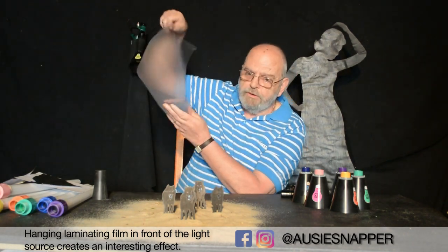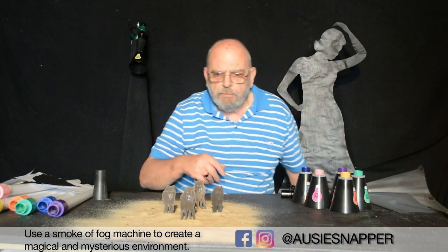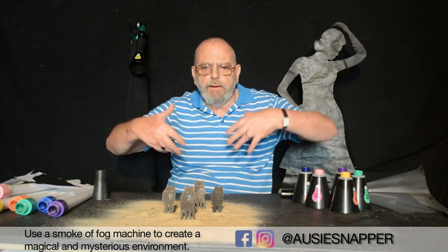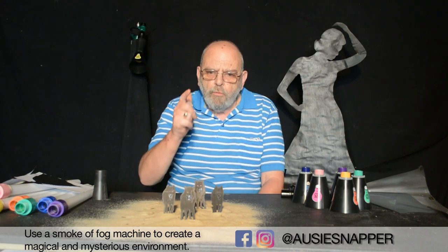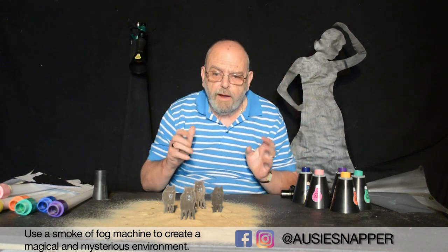Now what you can't see here in this particular one — I use my smoke machine. I fire it from the front and under the table so it comes up behind and in front, and I watch my live view on my camera and when I see the smoke envelop where I think it should be, I then press the shutter.